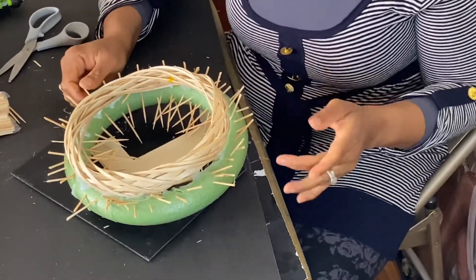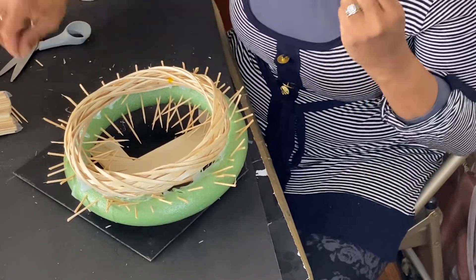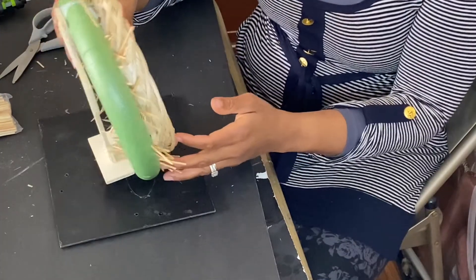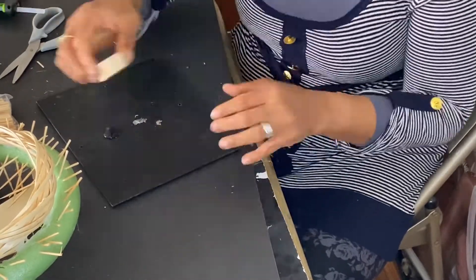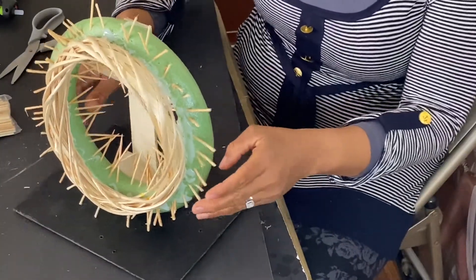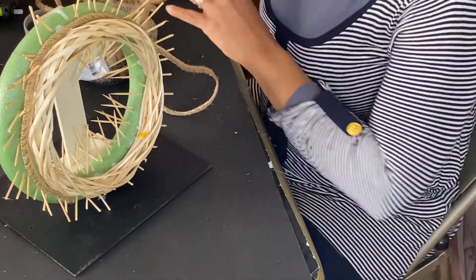These thorns are hurting me as they pierce my hand. Can you imagine how they pierced Jesus's head, how much injury and pain they inflicted upon him? And these aren't even real thorns — just skewers. Now that this is done, I'm going to glue it down and line this to cover up the glue gun mess.